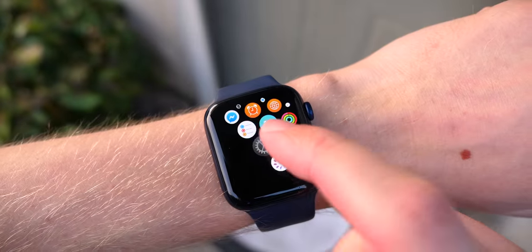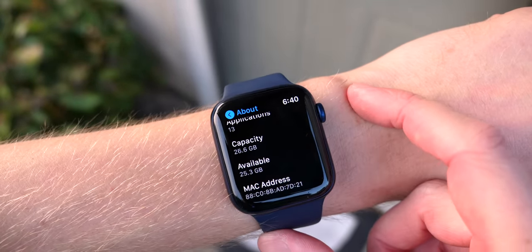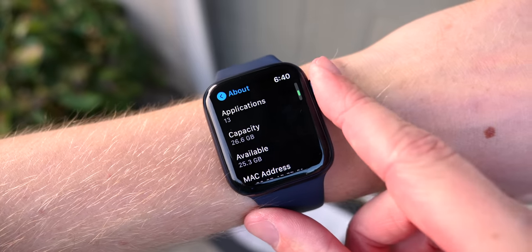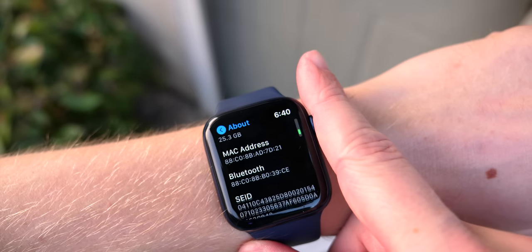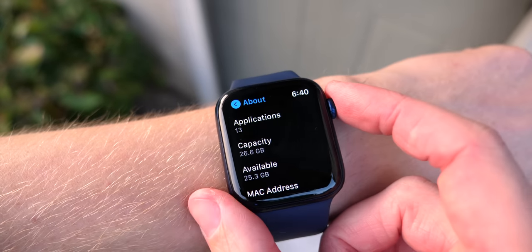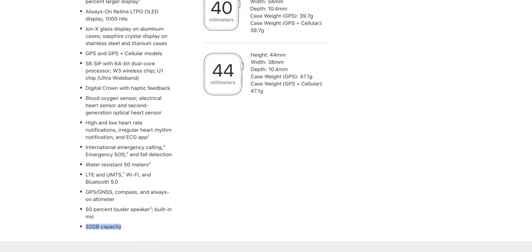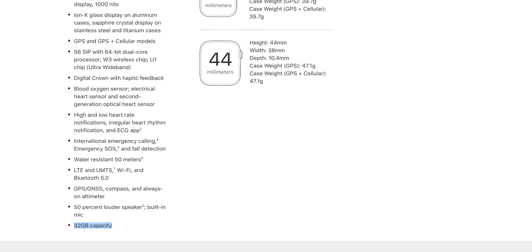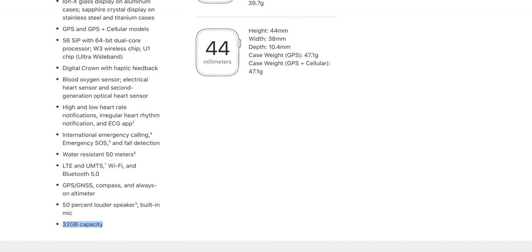You know how when you buy an iPhone you can choose different storage sizes? The Apple Watch actually has internal storage as well, and the SE and the Series 6 have 32 gigabytes on the inside, which is actually the same as the Series 5 from last year. We don't know why Apple didn't change it — 32 gigabytes is kind of a lot for an Apple Watch. Some iPhones aren't even there yet, but there is only one size, so if that's not enough for you, I guess you just have to go out and buy a second Apple Watch.